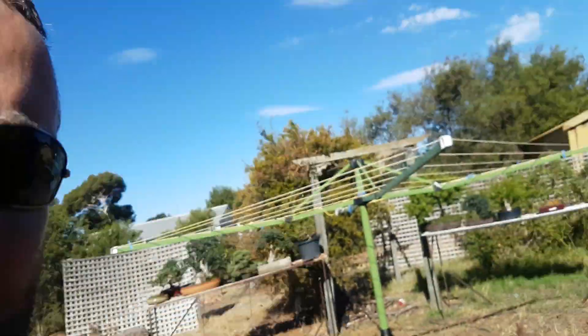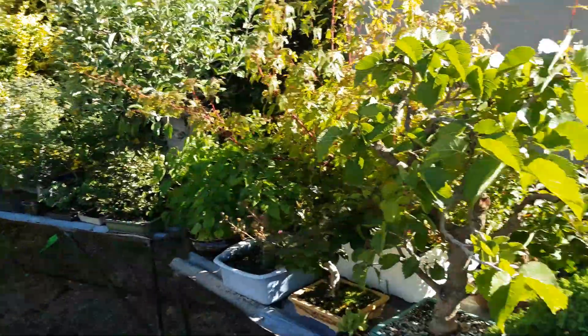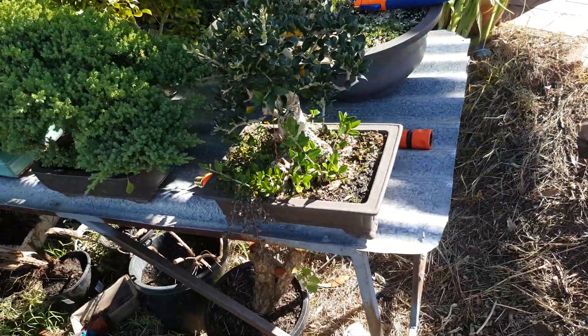G'day, Aussie Bonsai Bloke here, how you going? I'm just going to show you the new halfway house I'm living at at the moment, and the temporary setup for all the trees. Got the kids mucking around in the background in the pool.